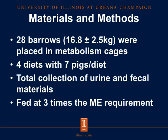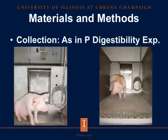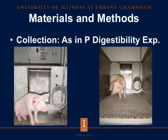For materials and methods, we placed 28 barrows in metabolism cages. We used four diets with seven pigs per diet. We had total collection of urine and fecal materials, and pigs were fed at three times their maintenance energy requirement. Fecal collection was done underneath a screen placed under the cages, and urine was collected through another screen with a funnel built into it.